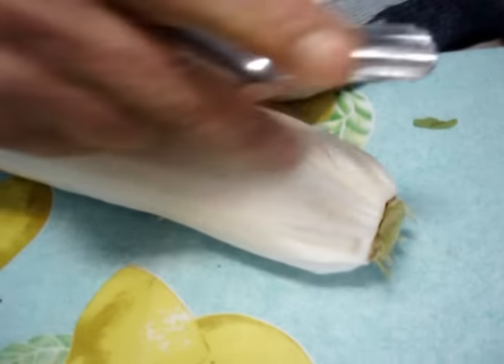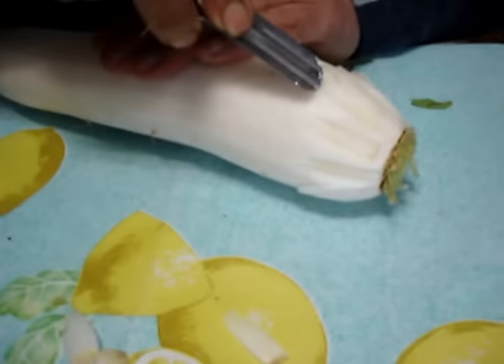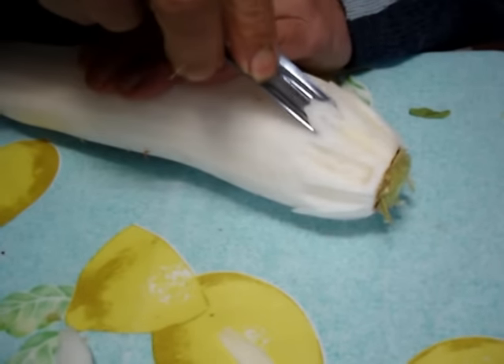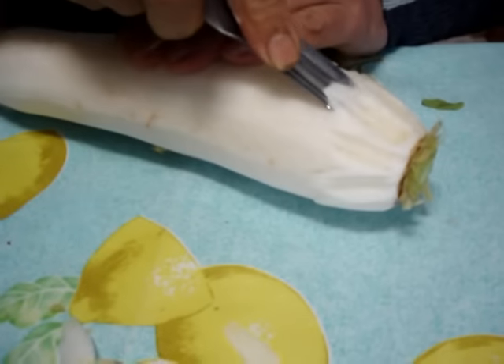Como un marfil. Sí, sí. Yo lo he visto terminado, pero al hacerlo nunca lo había visto. Al menos en las fotos que, ¿sabes?